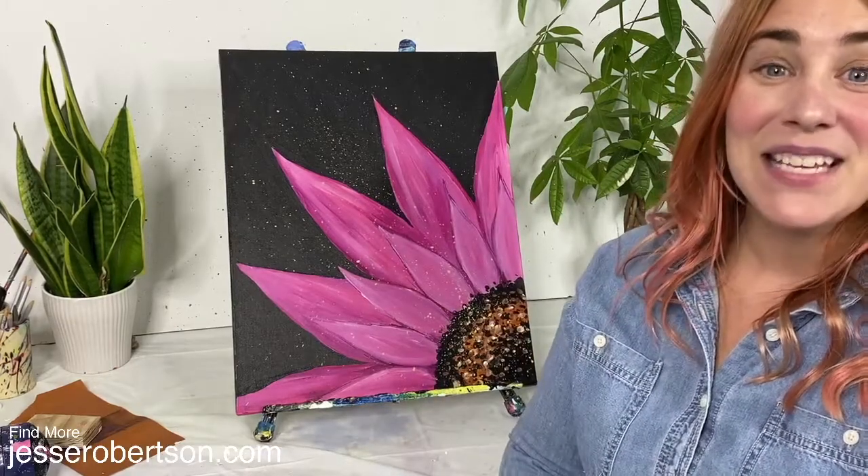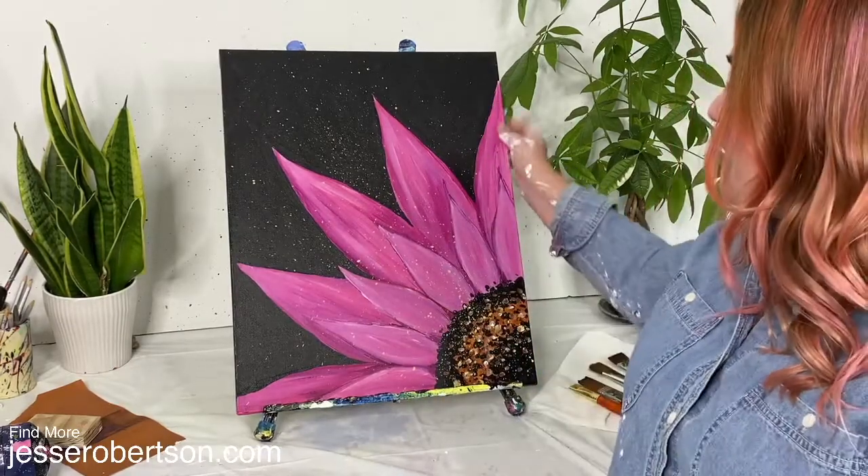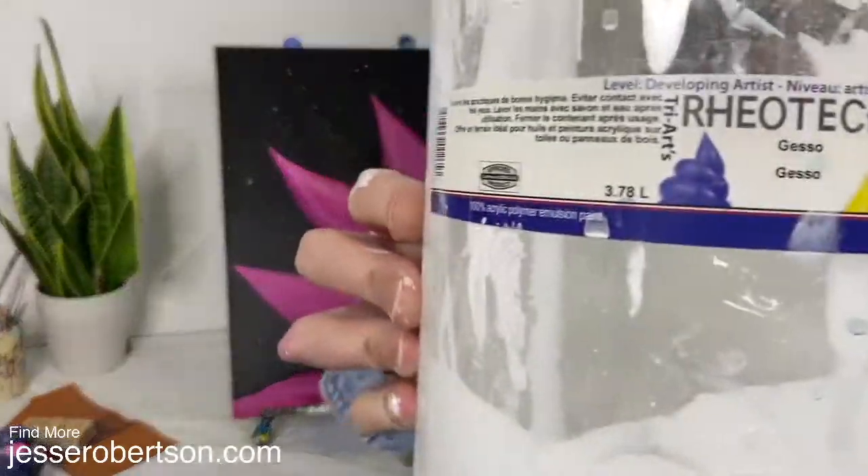Hello and welcome everyone. In today's video I'm going to show you how to reuse an old canvas to make a new painting using gesso. Let's take a quick peek at our supplies and then let's do some gessoing.